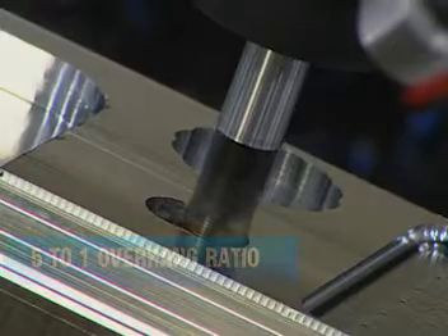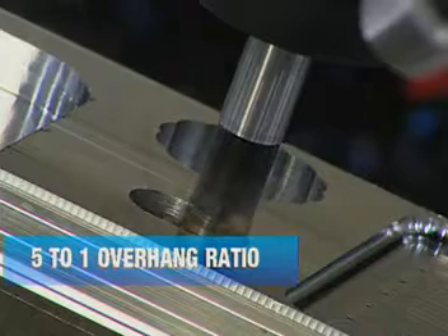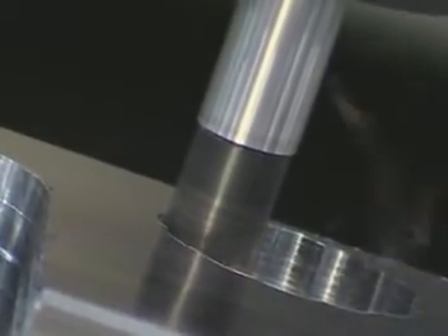With the need for a 5 to 1 overhang ratio, you get greater rigidity and tool control. With two identical inserts, the V520 offers two cutting edges for plunging and end milling, and cuts to center like a drill.